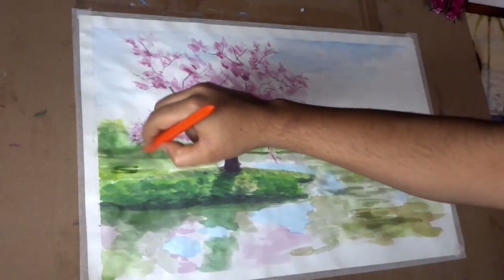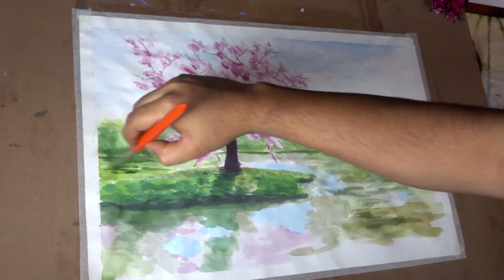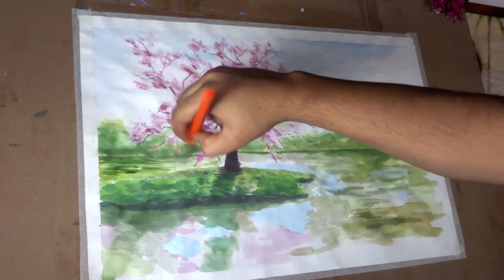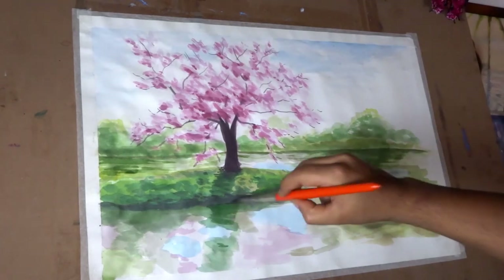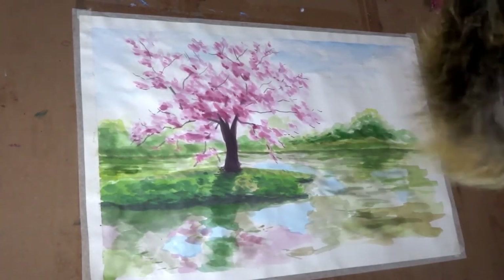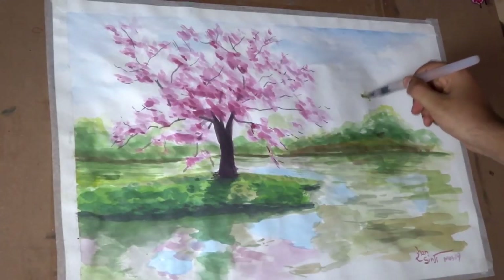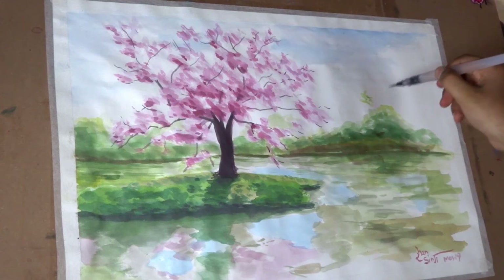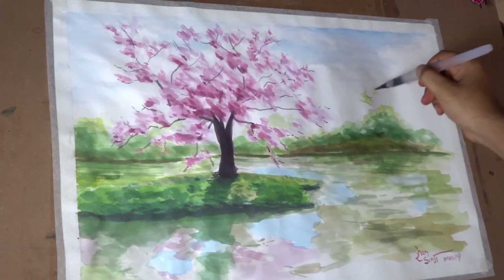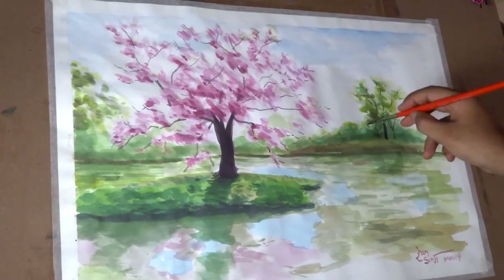For the reflection in the water, I am giving strokes which will create the effect of waves. It is the nature of watercolor — it looks vibrant when it is wet, so we have to put new layers over and over to achieve the desired effect. The background looked a bit boring to me, so I am adding two more trees. I will do the same: first highlights, then medium color, and finally details with dark colors.